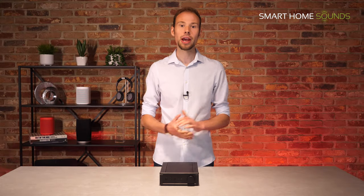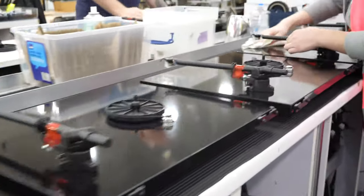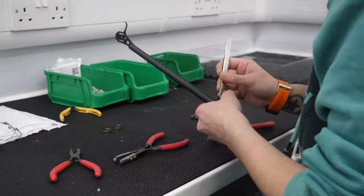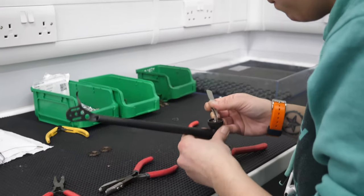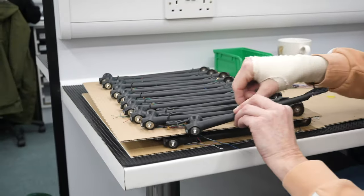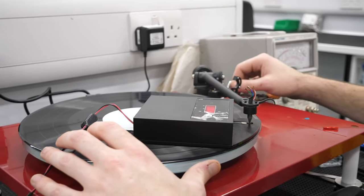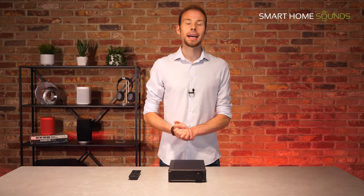Now if you haven't come across Rega before, they're an English heritage audio brand who have specialised in the manufacture of turntables, loudspeakers and amplifiers since the early 1970s. What we love most is that almost all of the components are handmade in their HQ in Essex, England. We were lucky enough to do a tour of their factory in early 2020 where we got up close to the assembly of their products and even interviewed the founder of Rega, Mr. Roy Gandy himself. I'll pop a link in the description if you want to check that out.